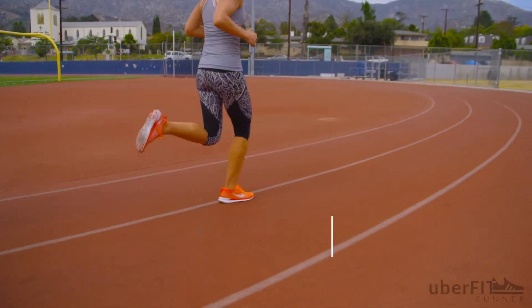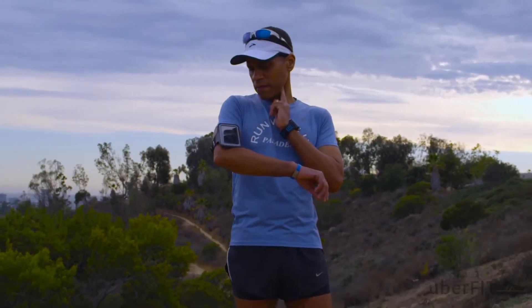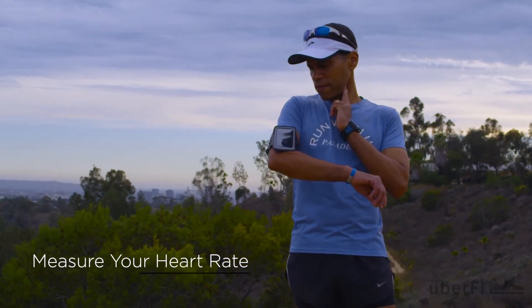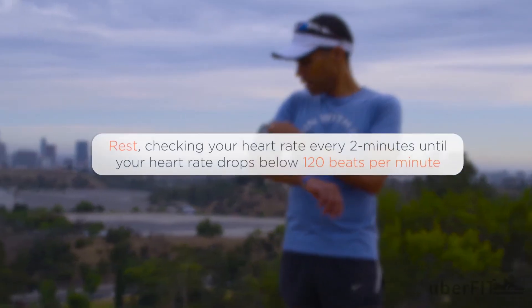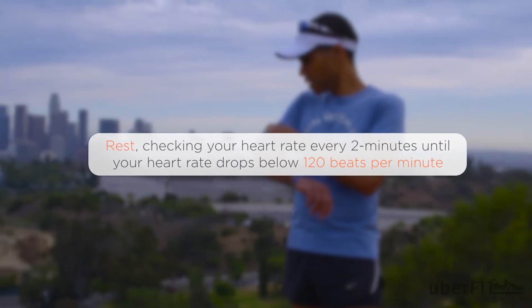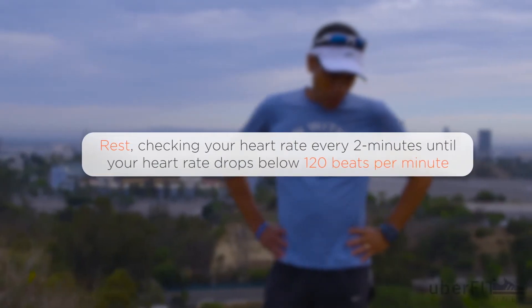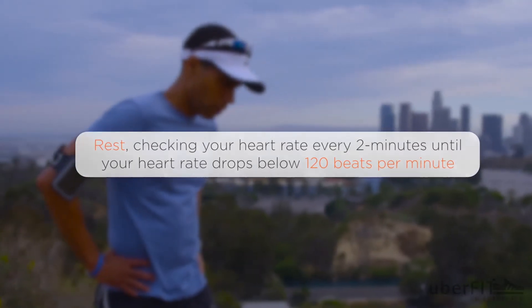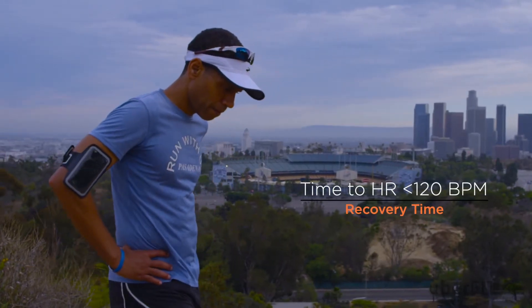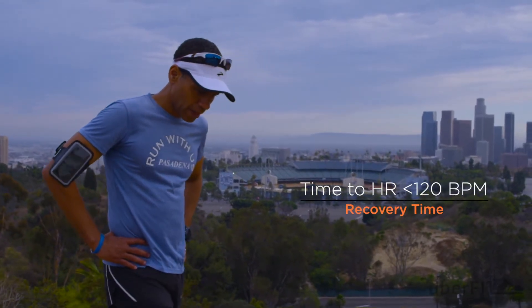First, time yourself running the distance. Then, immediately upon completion, you must measure your heart rate. This is called your finishing heart rate. After that, start a timer. Every two minutes, check your heart rate again. Once you measure a heart rate below 120 beats per minute, you can stop the timer because you are officially recovered. The total time taken is called your recovery time. Continue this process for all your scheduled running distances.